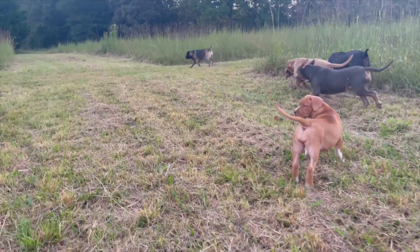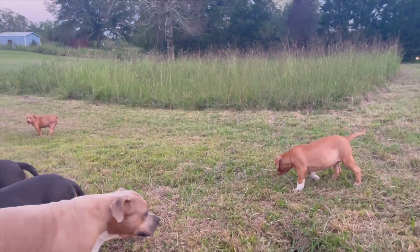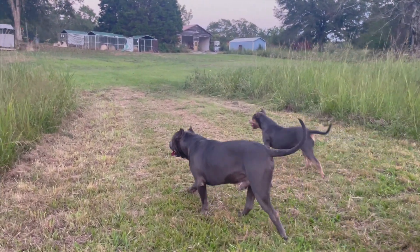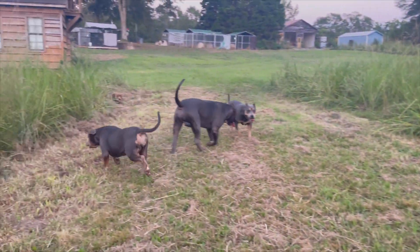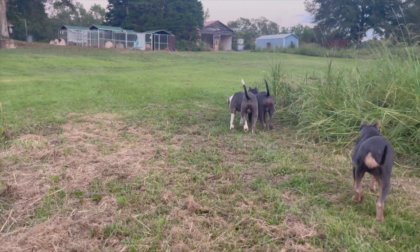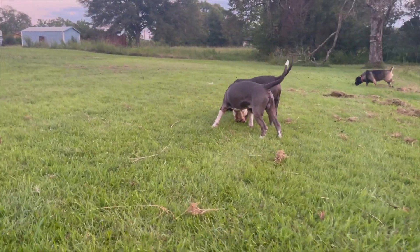I'm leaning more towards developing a working line style of American Bully. You're still gonna get the breed type — the look, still gonna have the mass — but I'm trying to find that balance between mass and athleticism. A lot of these dogs in the American Bully community are overdone; they have too much mass. Even though the dog might seem healthy on the outside, you gotta think about what's going on inside with its organs — the more muscle you have, the more oxygen it takes to maintain.